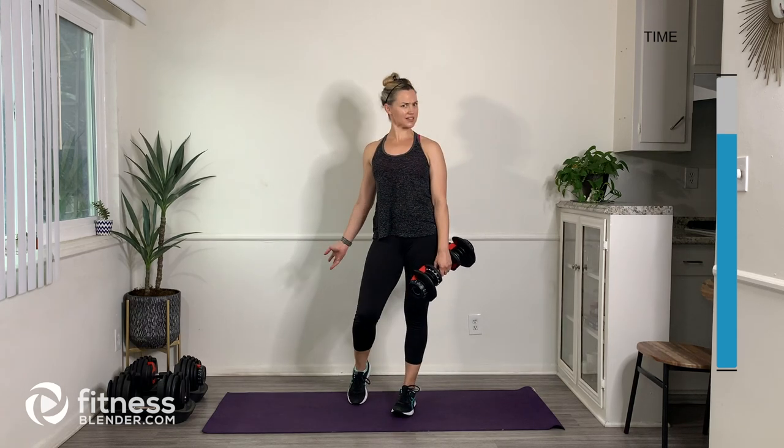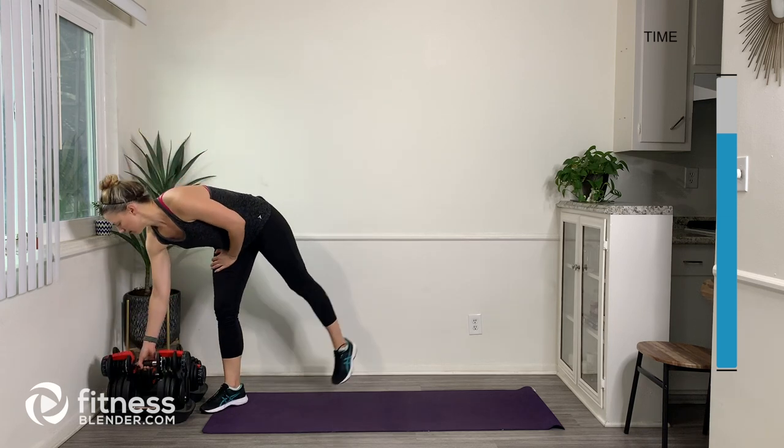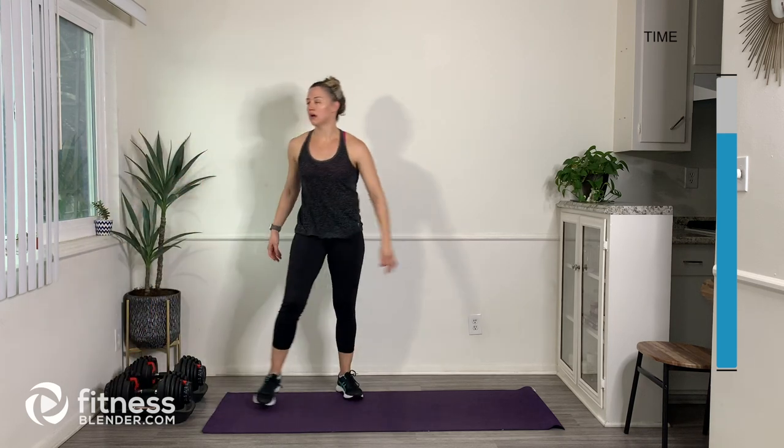Yes, we did it — we did the workout! Now we just have to do a cool-down. I'm going to put my weight back, and I'd like for you to go grab a drink of water, then come back and we'll cool down and stretch, and then you'll be good to go for today.